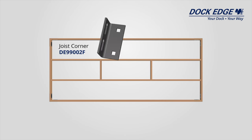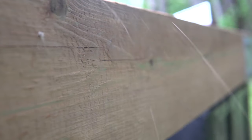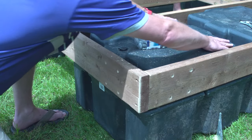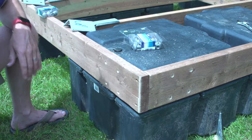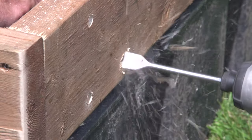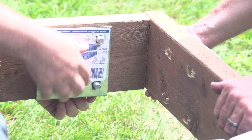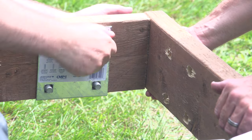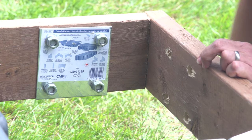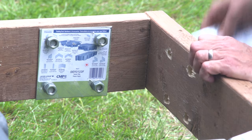Every single corner, both inside and out, gets hardware. In this case we were drilling 48 holes to install 48 carriage bolts. Pro tip number three: DockEdge uses half-inch carriage bolts to secure the hardware. While you can use a half-inch drill bit, it is much easier to drill five-eighths-inch holes, allowing some flexibility in aligning the bolts to the backer plates. To get your backing plate flush, scrape off the wood fiber — you don't need a special tool, just use the backing plate itself. If you don't do this, it may not sit flush later.